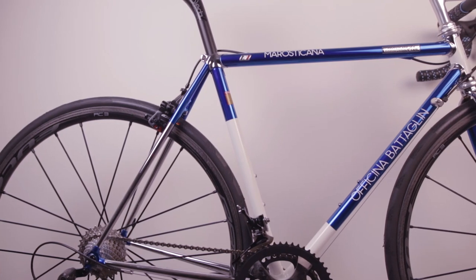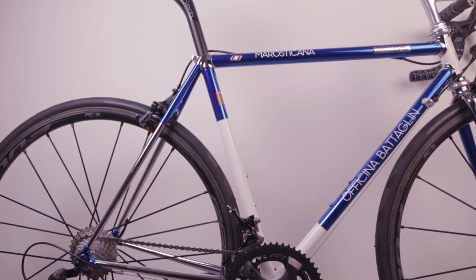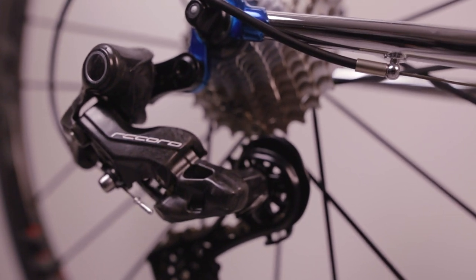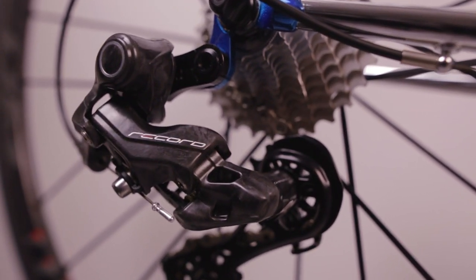In this video I'm going to show you a very special road bike build. It's a limited edition Marosticana SLX steel frame assembled with some of the best modern parts on the market right now. I'm Alex and we are at Battaglino Bike Workshop in Marostica, Italy. Let's take a closer look!